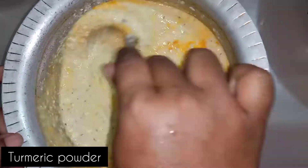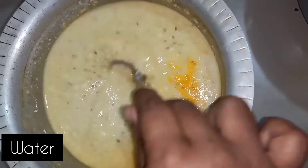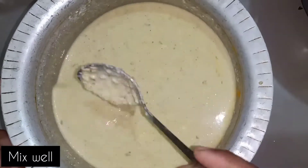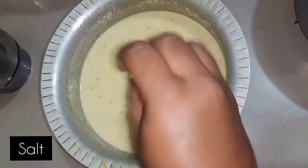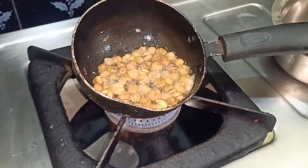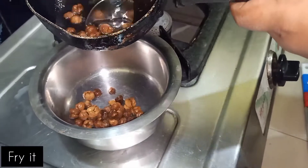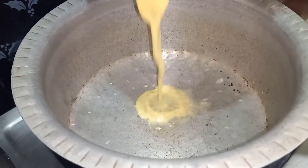1 cup of tea. Then make it to eat. Let it dry the orange we got. Put in five degrees. Then make it a cake.